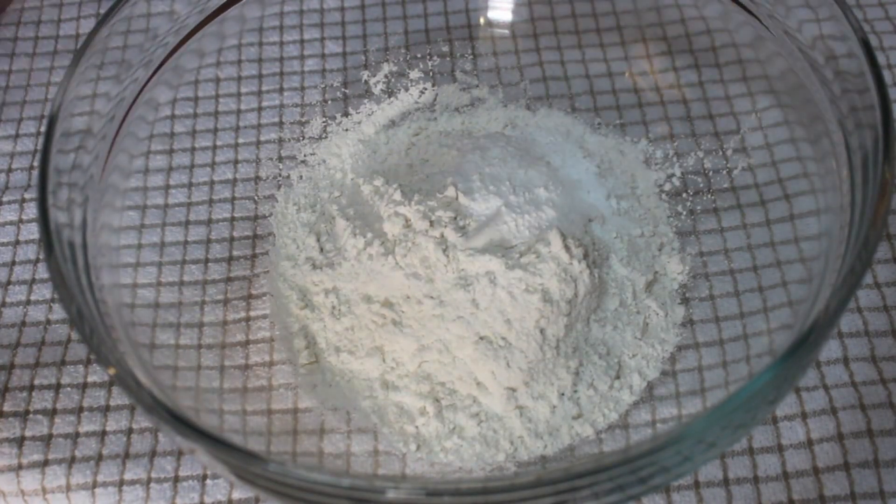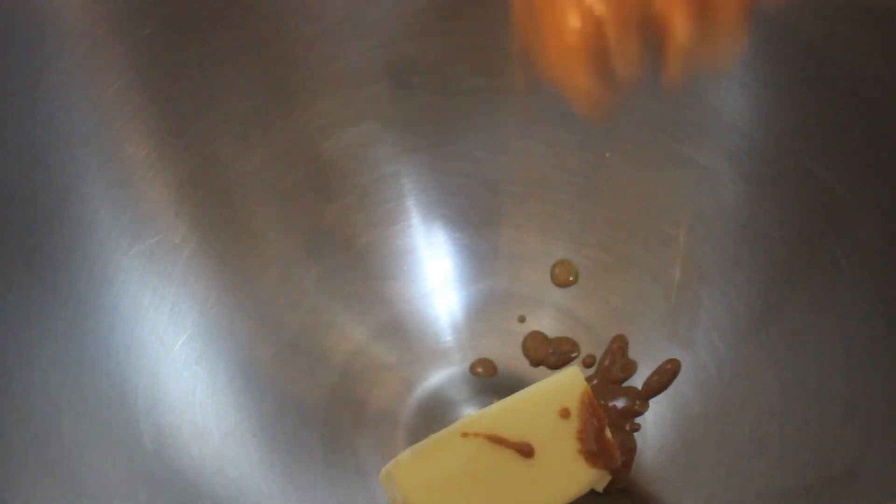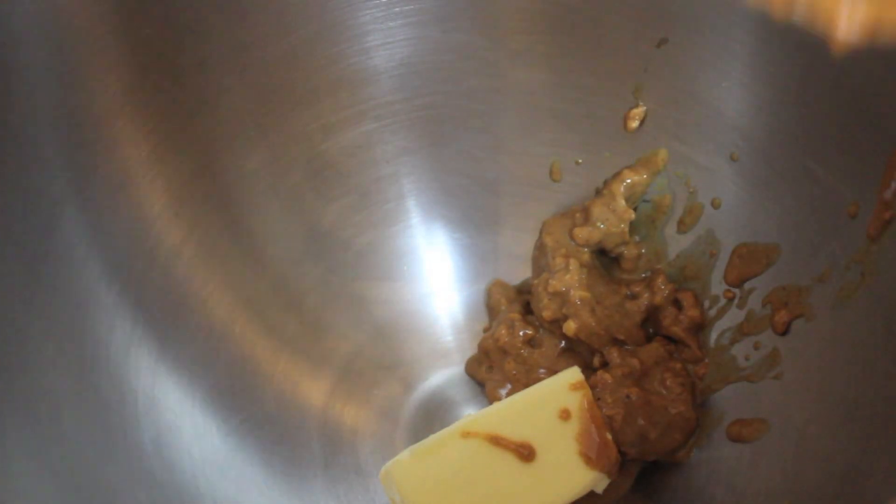You want to combine the all-purpose flour, baking powder, baking soda, and salt, and give everything a little whisk. In my stand mixer goes the softened unsalted butter and peanut butter — you want to mix those together.